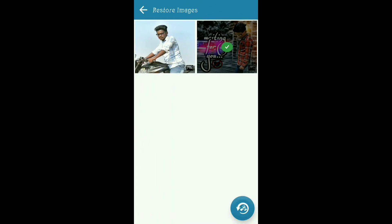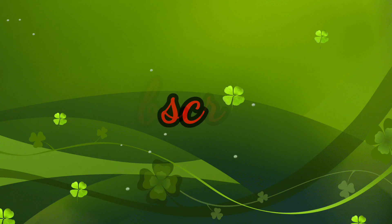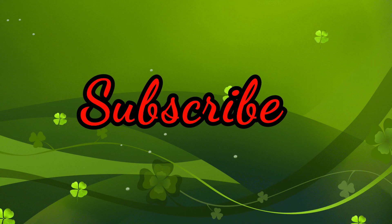Click on the Recycle button. Click on the photo and click on the gallery. I hope you enjoyed the video.